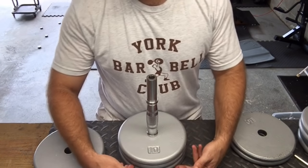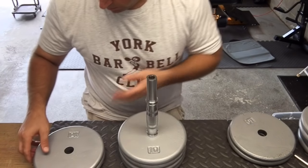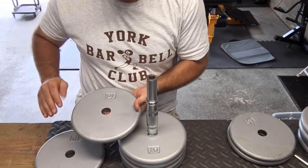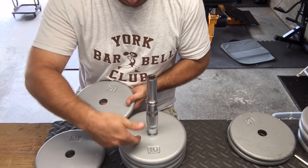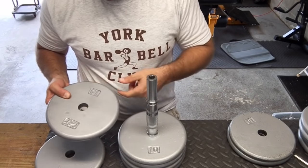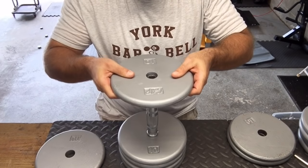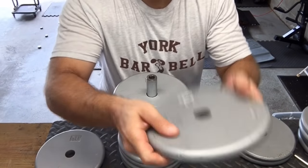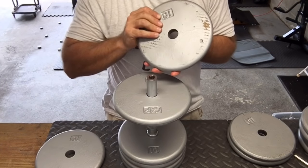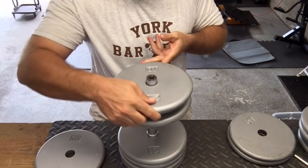I stacked four 10s on the bottom just to hold this in place while I work. I repainted all these weights, so I'm looking for the best-looking surface to be on the inside of the dumbbell, plus the last one on the end. This one isn't quite as clean, so I'm going to use it as the inside. Any that didn't paint well — like when I flipped one over on cardboard and it wasn't completely dry — I'll just bury that in there.